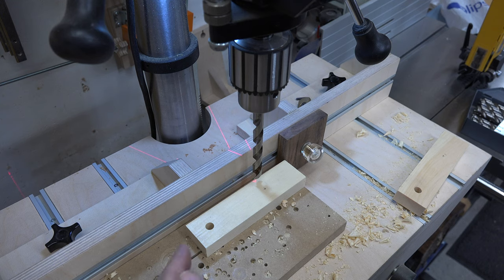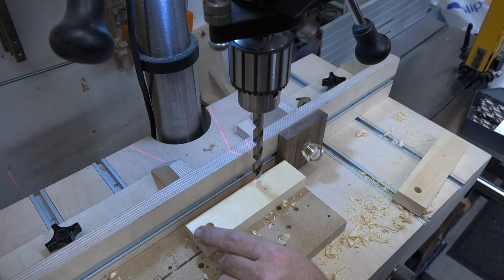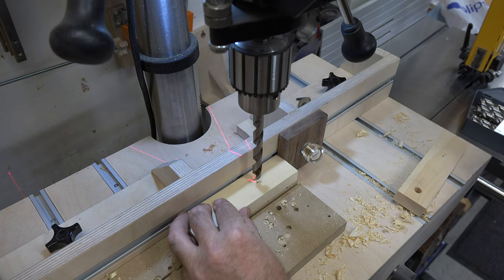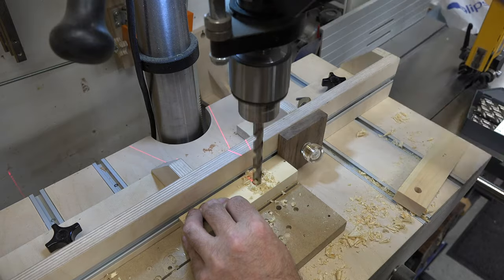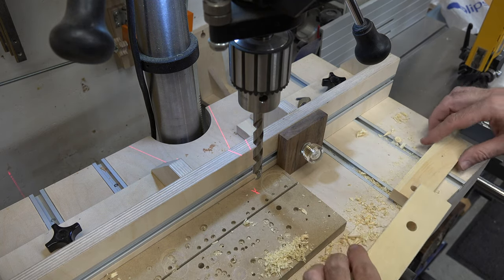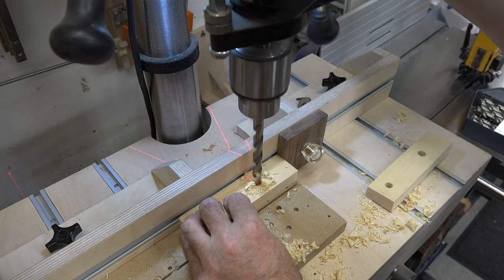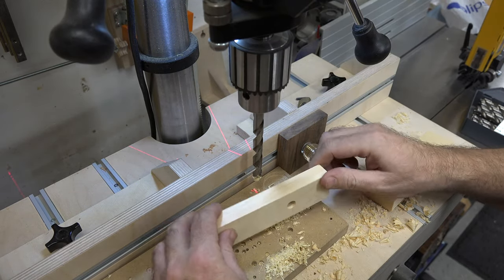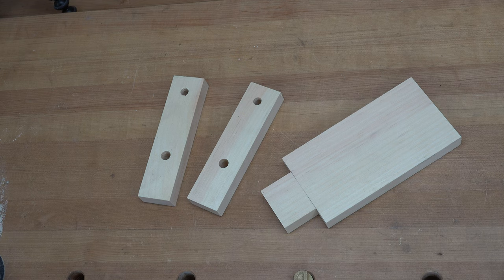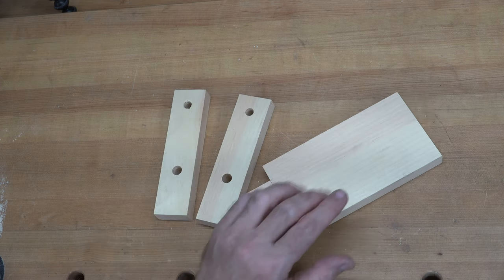The next hole: we already have our fence set to drill the center of the board, so we just need to measure four inches down from the top and drill a through seven-sixteenths-diameter hole. That's all the preparation needed for the upright pieces and the base, so we'll give these a good sanding and then get to the assembly.